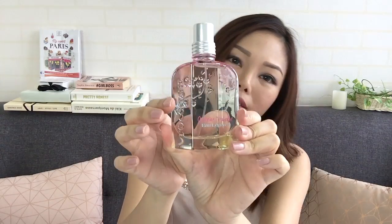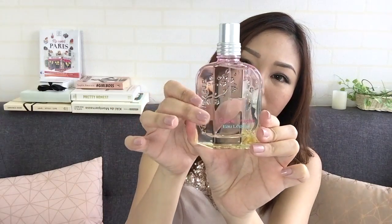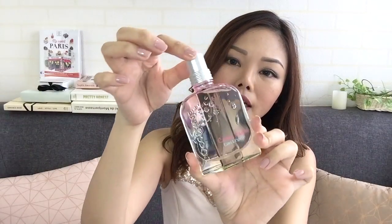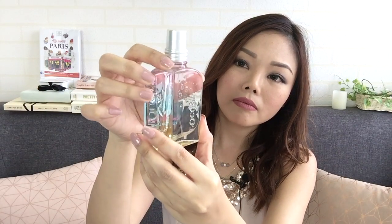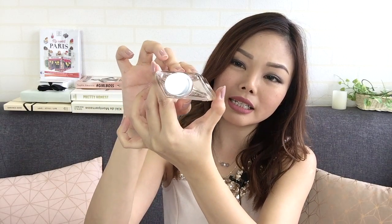This is what the bottle looks like — it kind of looks like a big crystal, it's very pretty. It looks a bit more pink at the top and a bit yellow at the bottom. The solution itself I'm guessing is colorless. If you look at the top, the bottle is not exactly a rectangle — it's a parallelogram, I guess.